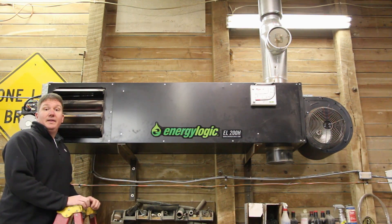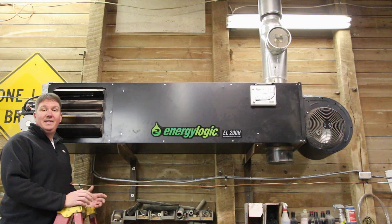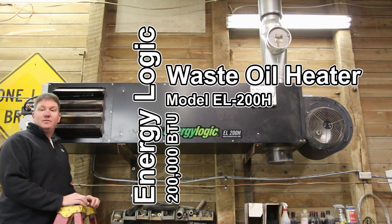Hey, this is Brian with Workshop Addict. It's the middle of January up north, it's cold outside, so we're going to talk about something that's near and dear to every one of us — heat. But not just heat, cheap heat. Today we have an EnergyLogic EL200H waste oil heater.